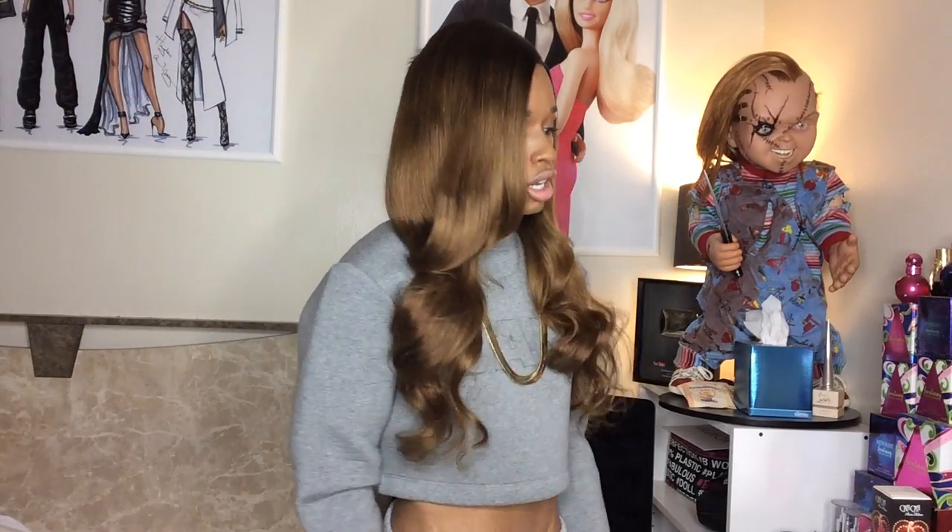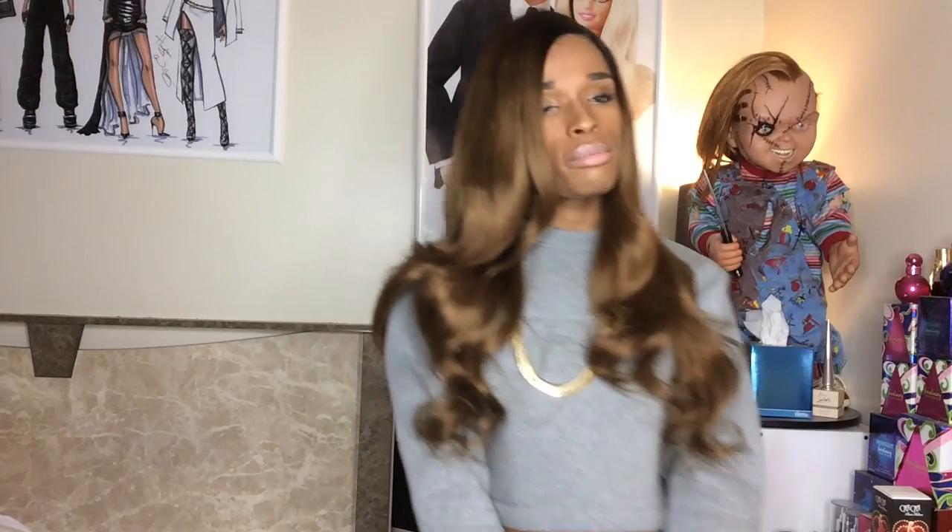Hello guys! I'm gonna review this wig that I am currently rocking. This is from April's Lace Wigs, and you guys know that my very first wig that I ever reviewed on YouTube — or wore, for that matter — was from April's Lace Wigs. That was my 'one in a million,' its nickname, my one in a million light yaki wig, which I still rock and still wear to this very day. I got that wig sometime last year.